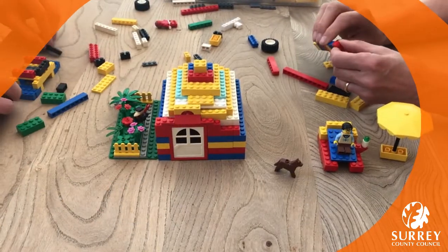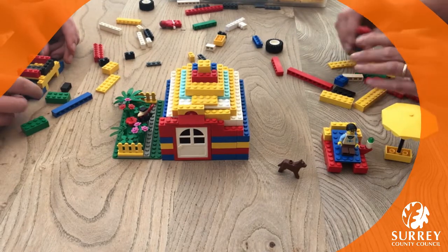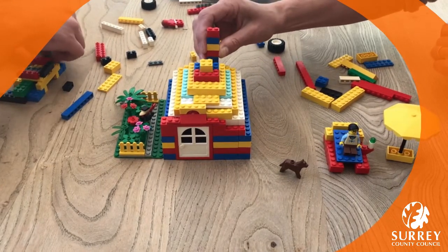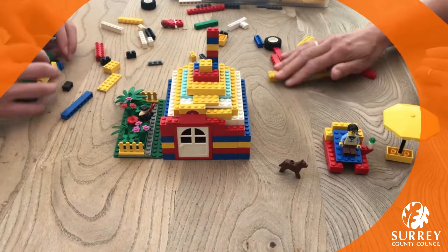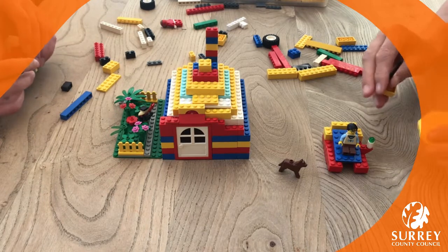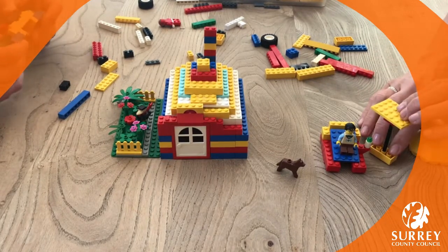Hello, welcome to Lego Club! Today we've been making some things for our minifigures — we made them a house and a nice garden. I'm going to finish this off by showing you how to make this sun lounger. I've got an umbrella piece, but if you haven't got that at home, you could just use another flat piece.